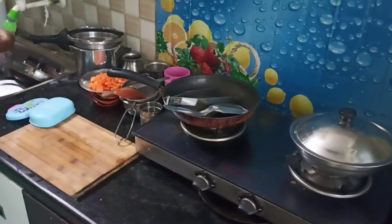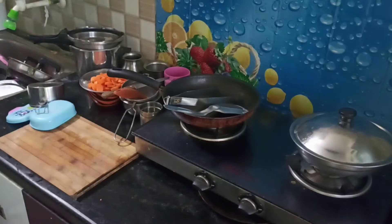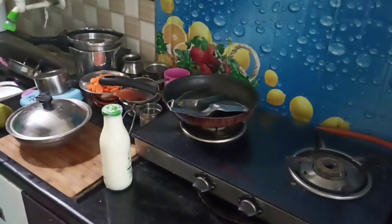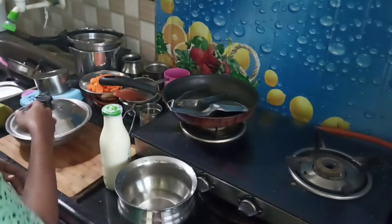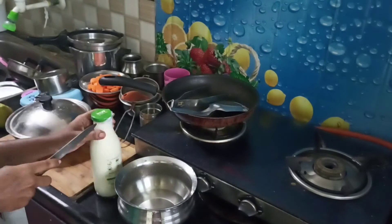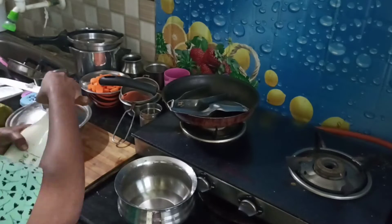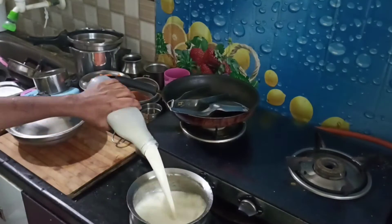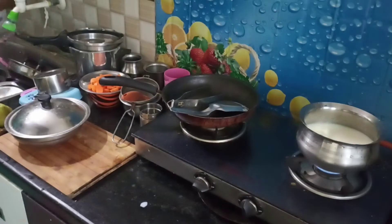I have to wash the snacks box for my dad's breakfast. You can wash things in the kitchen — it's easy to wash in the kitchen. I will post kitchen tips in my channel.